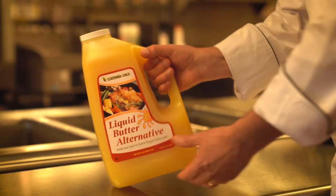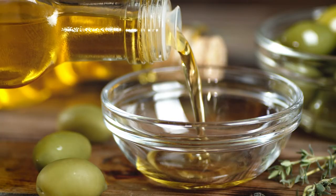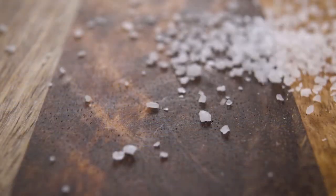I'm here today to talk to you about liquid butter alternative. I get it — it's gotten a bad rap. It is basically a blend of oils that we've added flavoring to so it tastes like butter. We've added olive oil in there and sea salt.